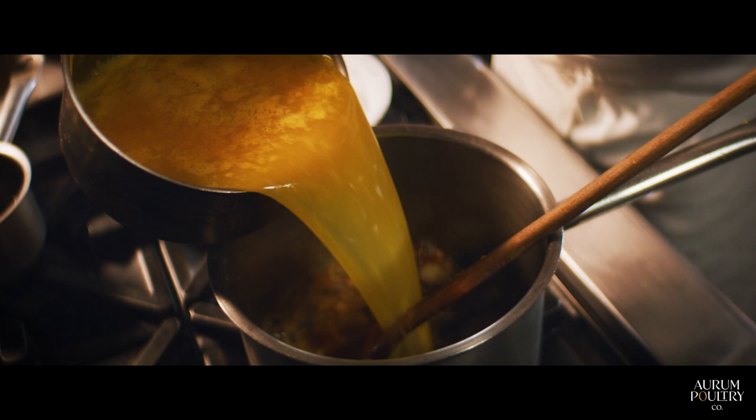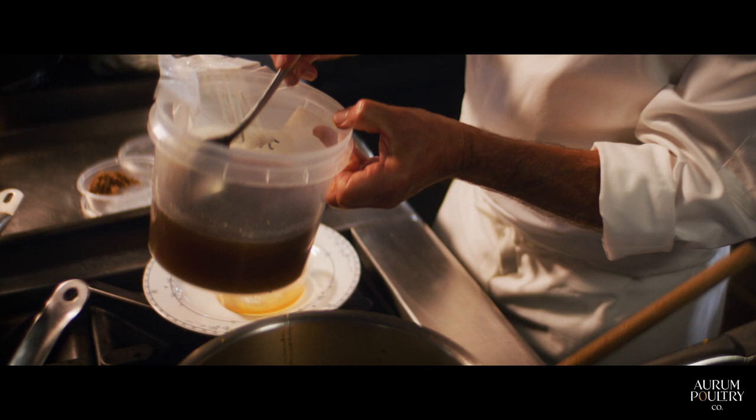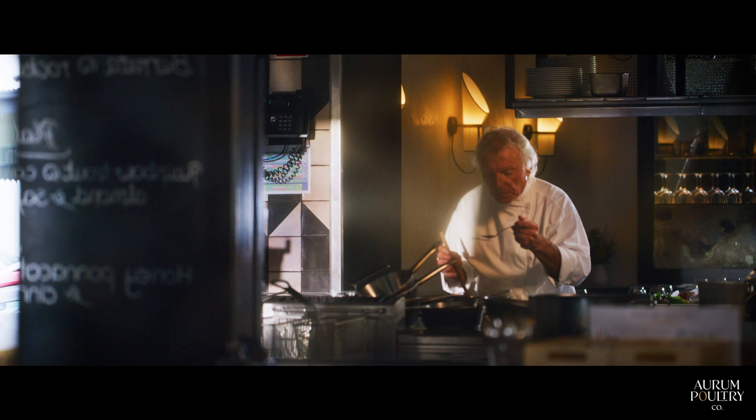Now we can add the orange juice and some chicken stock — gelatinous as you can see. This is the wonderful texture, it's like pure jelly. We will have to reduce by two thirds.